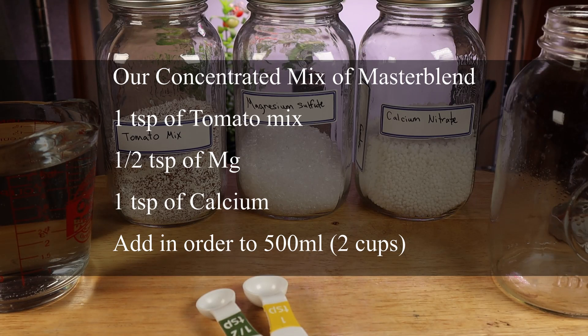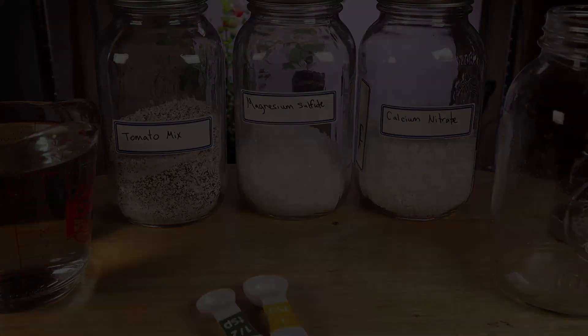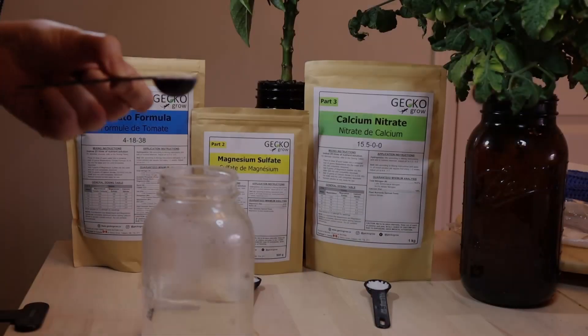We measure as follows: 1 teaspoon of tomato mix, 1 teaspoon of magnesium, and 1 teaspoon of calcium. We add them one by one to 500 ml of water. Now let's get started.